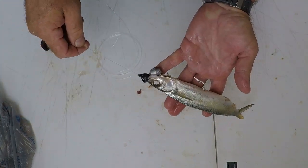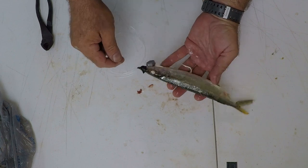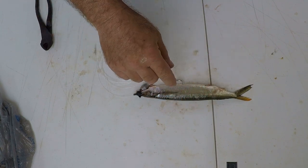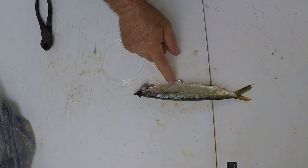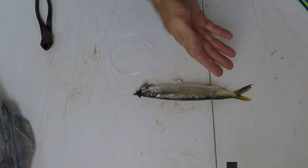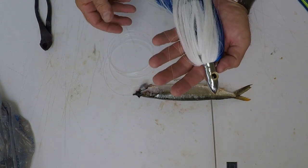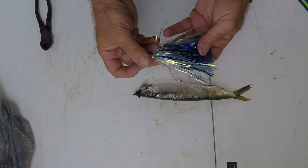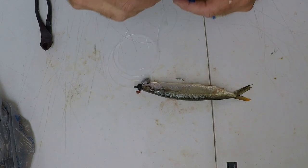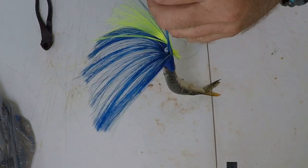This is what a properly pin rigged ballyhoo looks like. Your hook should not be inserted too far back — if it is, the ballyhoo will curl up and spin in the water. And not so far forward that too much hook is exposed, which will be a detractant to the fish. You can troll this bare just like this and it will do fine, or you can add a topical lure. Lots of folks like to troll an islander on top of it, or a Boon Turbo Hammer for flash. Personally, I like to throw on a dolphin-colored sea witch — feed it on and that bad boy is ready to catch some big game fish.